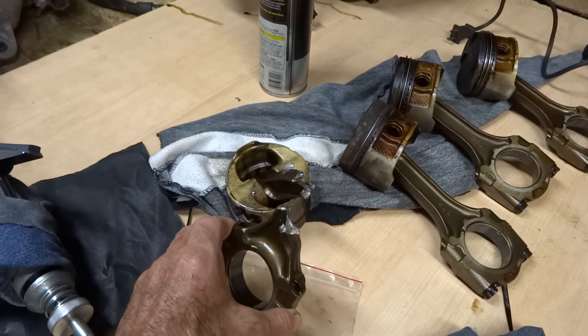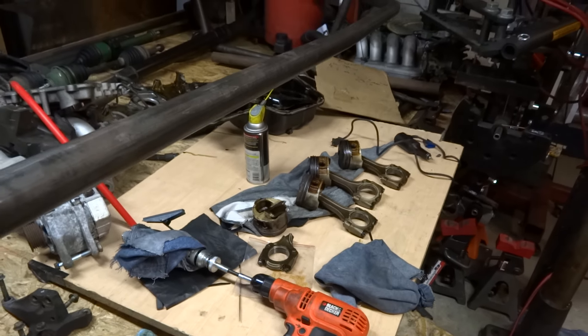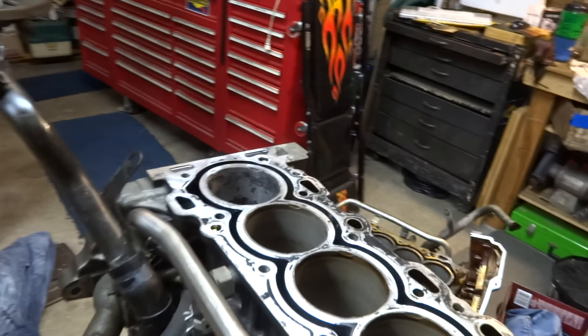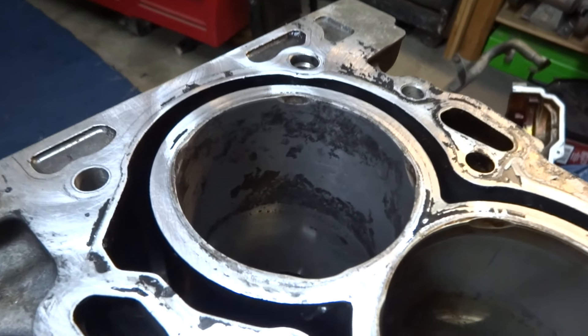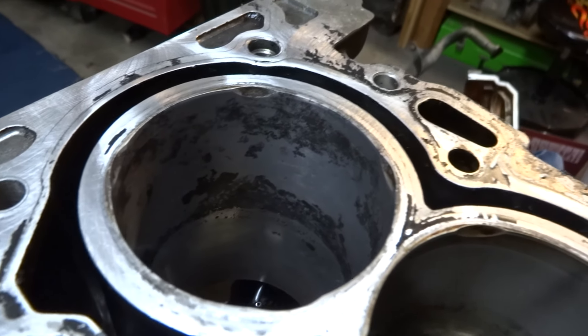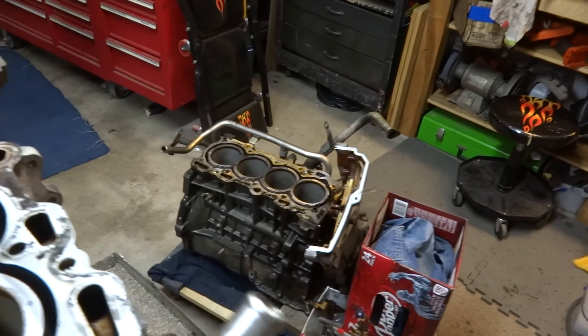So if you ever wonder what it looks like inside a motor when it hydro-locks, that's what it looks like. I bought the car after it had been sitting about seven years in the guy's backyard, so the cylinder walls are no good. It's a non-boreable motor, so I got another block to put in it.